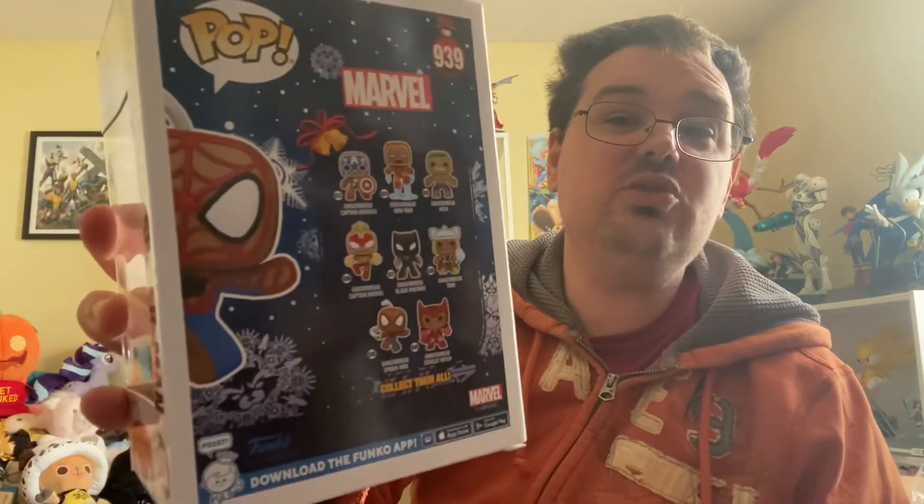In addition to the gingerbread Thanos that went up for order as a Funko Shop exclusive last week — and yes, I did order gingerbread Thanos, because who doesn't want a gingerbread cookie version of the Mad Titan in their Christmas decorations?